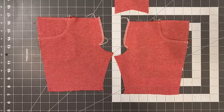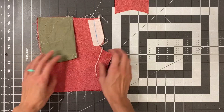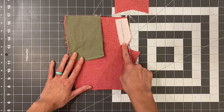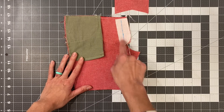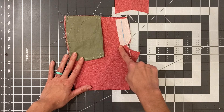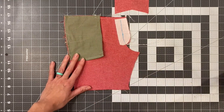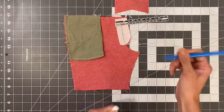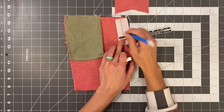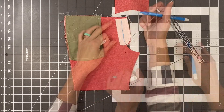With both of your fly extensions sewn, go ahead and place your shorts or pants right sides together. If you haven't done so already, go ahead and mark the center mark on your pants, then mark five-eighths of an inch from that line and continue down marking five-eighths of an inch along this curve. Connect the dots.